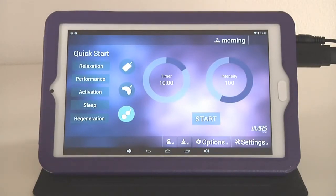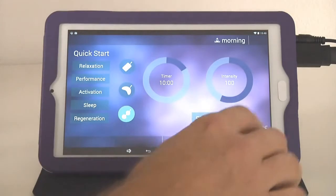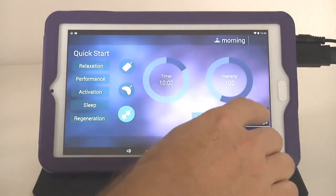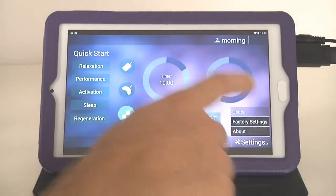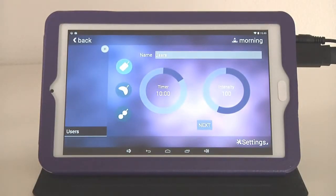Here we have the settings. Factory settings — very simple. You can always reset the IMRS One Web to factory settings, which is the status when we deliver it to you. You will understand why we do this because you have the possibility to create users here. Creating a user means you can store different users — for example in your family: yourself, your wife or husband, your daughter, your son, or even pets. You can do pre-settings for all applicators and for all organ clocks.